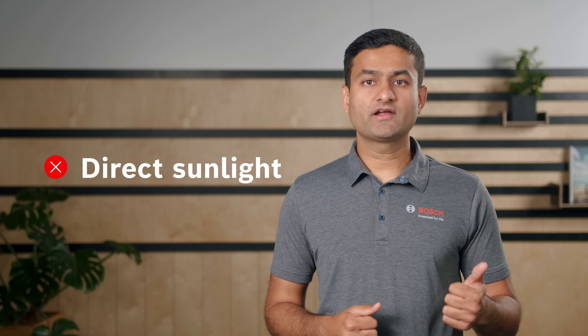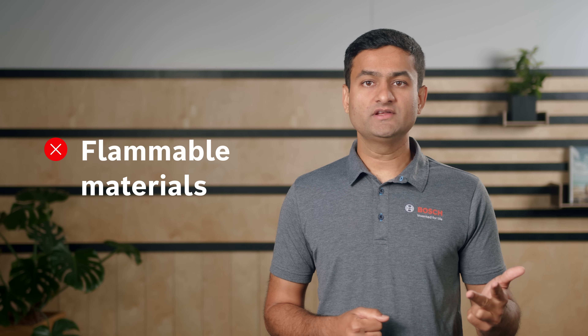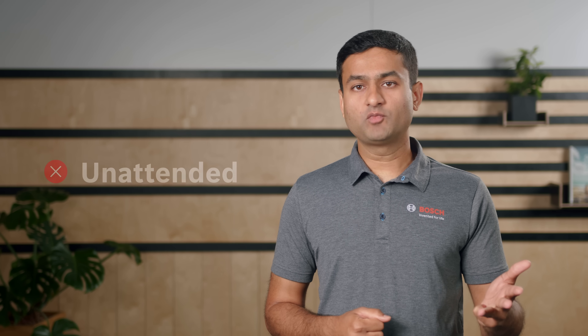Do not charge in direct sunlight. Do not charge in escape routes. Do not keep the charger or battery near flammable materials. And if possible, do not charge unattended or overnight.